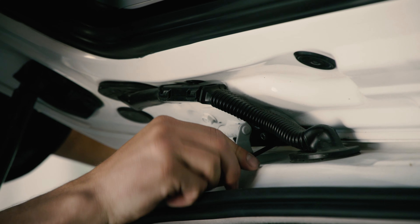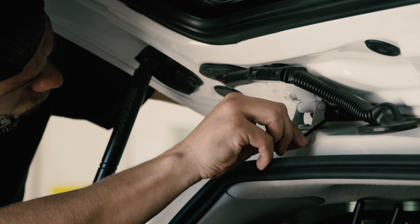Thanks to a mounting plate up top and clamping on the bottom of the hatch, the rear ladder is a no-drill installation as well.